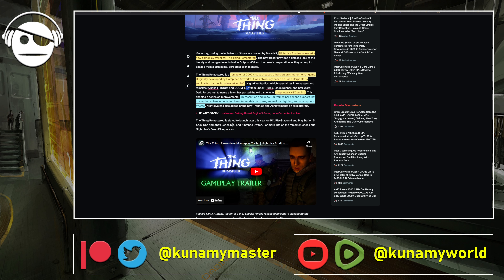They did a pretty good job with System Shock. They have their own engine, the Kex engine, which does a pretty good job taking the original assets and improving and upgrading to 4K while maintaining the exact same mechanics and peculiarities of the original game. They also did work on Quake 2, Doom and Doom 2, Blade Runner, and Star Wars: Dark Forces remasters.